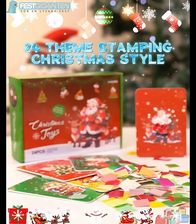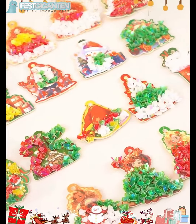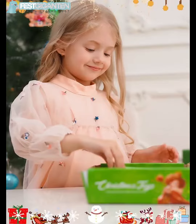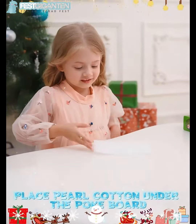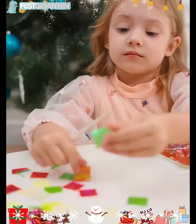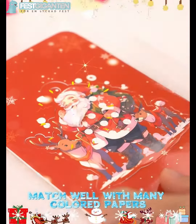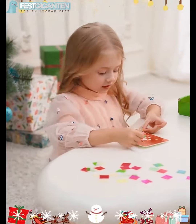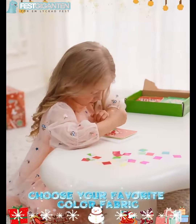24 themed stamping Christmas style. Place pearl cotton under the poke board, matching well with many colored papers and a poking pen. Choose your favorite color fabric to get started.